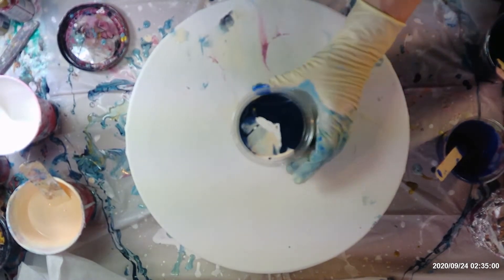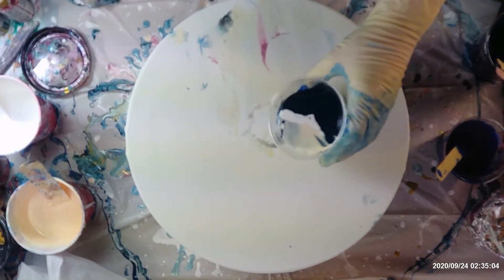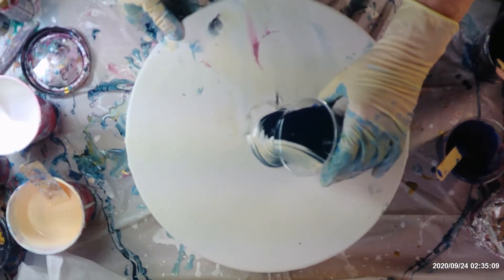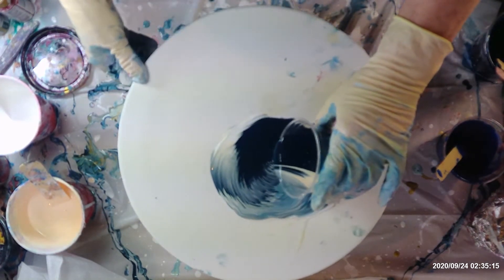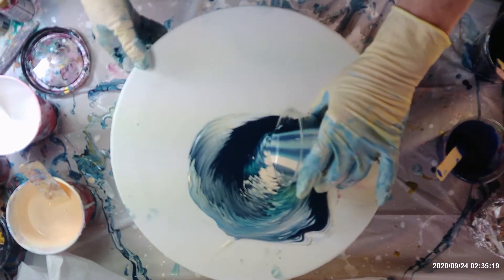That's basically how I do all of my paints. It's not necessarily that I love the paint that comes in the bottle, but I want it to be a different color, so I change the color myself. That's the way I do it.